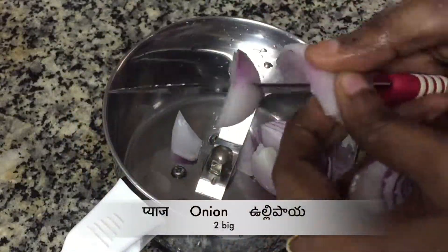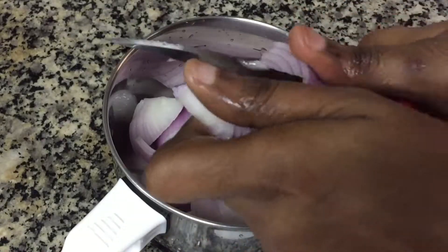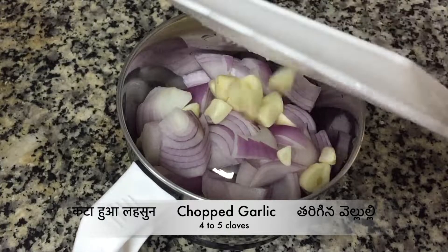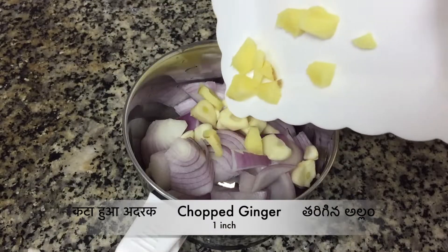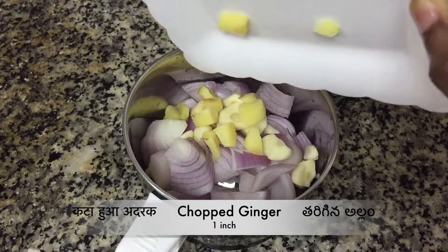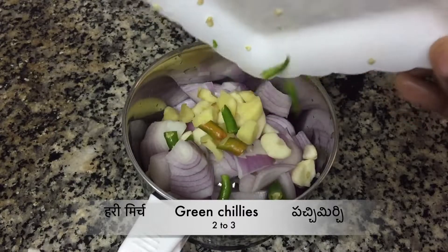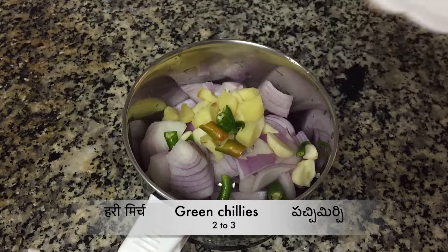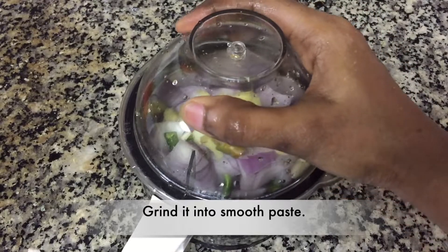Meanwhile, take a blender and add 2 big onions, 4 to 5 chopped garlic cloves, 1 inch chopped ginger, and 2 to 3 green chillies. Grind all these ingredients into a smooth paste and keep aside.